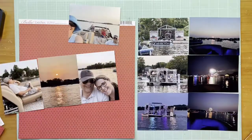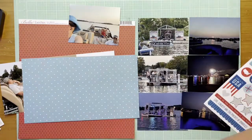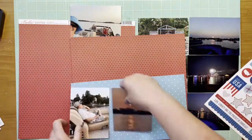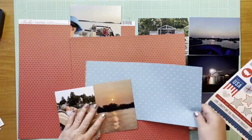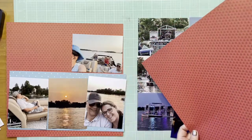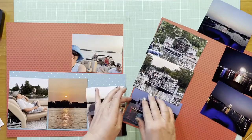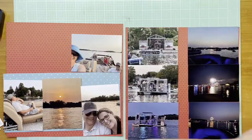Hey everybody, it's Callie and I'm back with another two-page layout for Two-page Tuesday. Today these are some photographs from July 3rd and I'm using a red, white, and blue theme. I'm starting out with a background paper — that's the Hearts and Ombre Macintosh paper from Bella Boulevard. The blue paper I'm using to mat the photos on the left is Amy Tangerine Pick in the Park All the Colors, which is a paper I absolutely love.